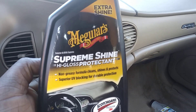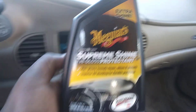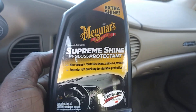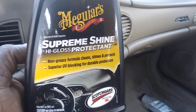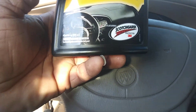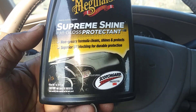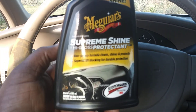Welcome back to the channel. In this episode you're gonna see me cleaning the interior dash and door panels of my 2004 Buick Century using the Meguiar's Supreme Shine high gloss protectant. It says non-greasy formula, cleans, shines and protects, superior UV blocking for durable protection. It has the Scotch Guard 3M protector in here, and it retails around seven or eight dollars for a 16-ounce bottle.